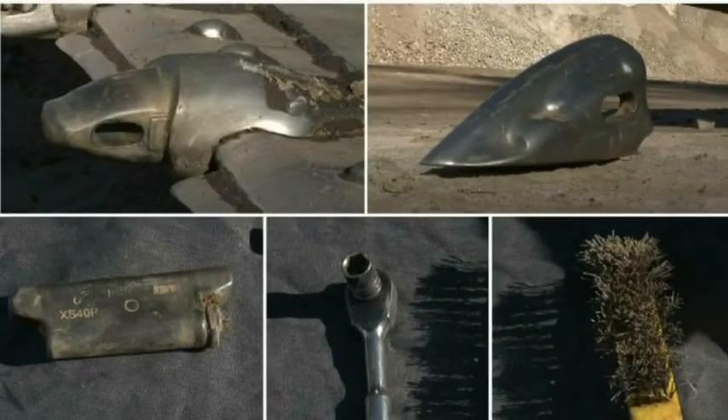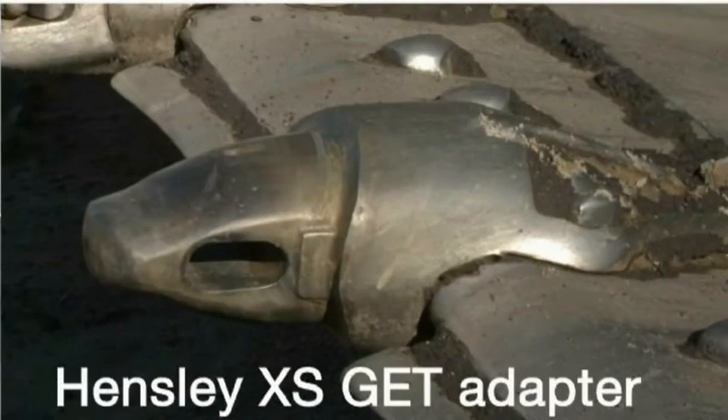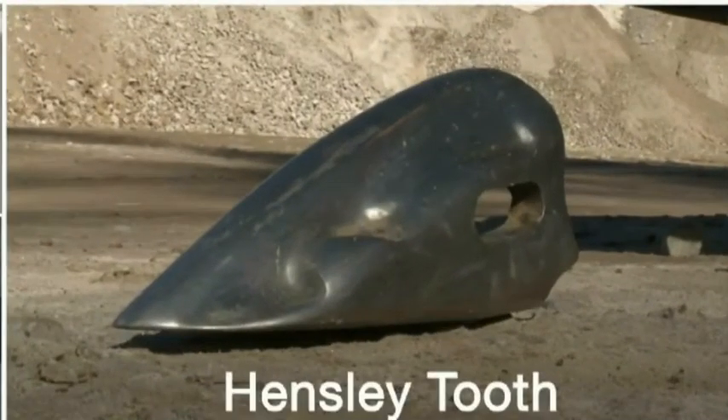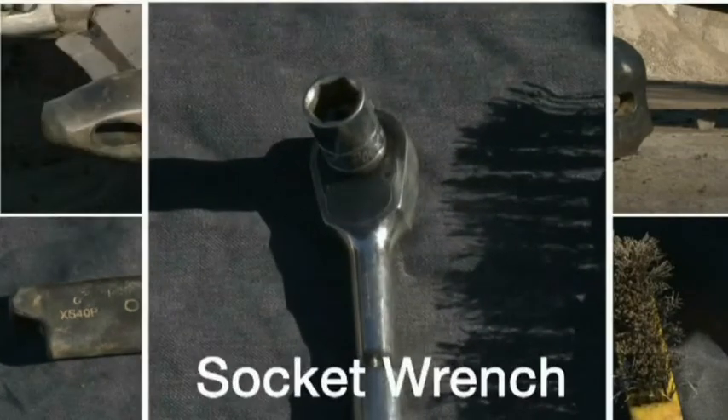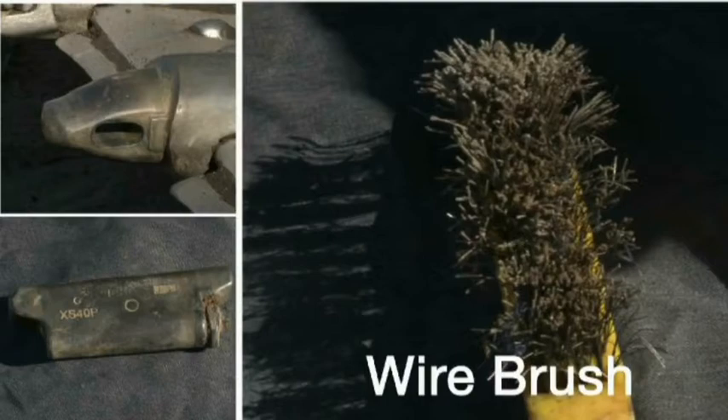There are five key items that the Hensley GET user will come in contact with. They are the Hensley XS GET adapter, the Hensley tooth itself, the pin, a socket wrench in the appropriate size socket, and a wire brush.